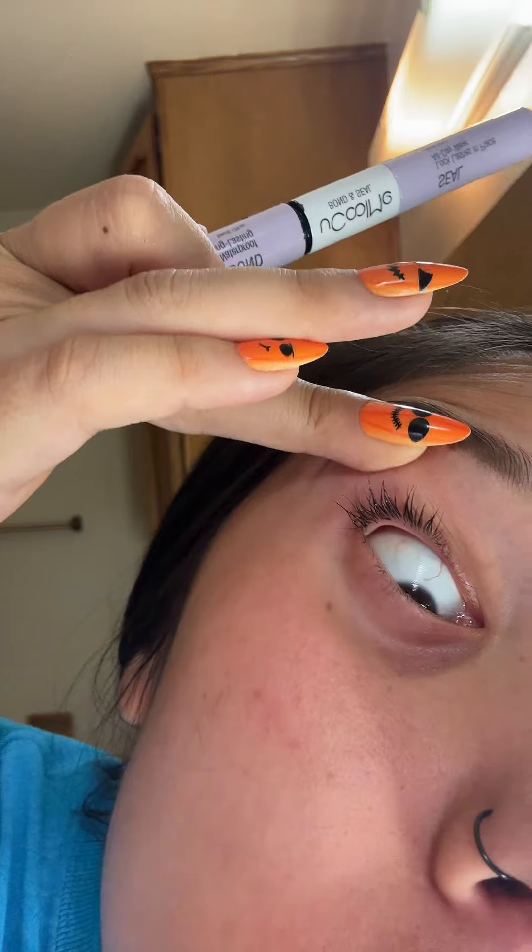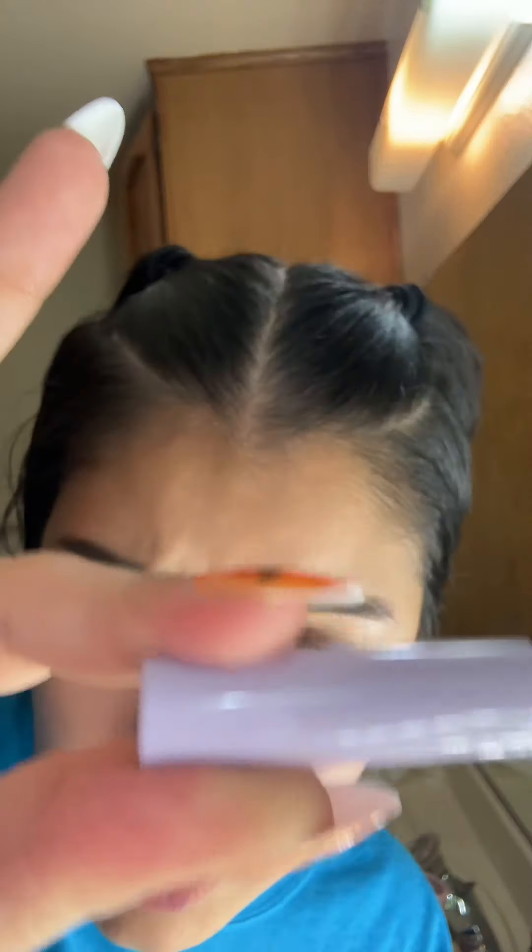So I put the bond, as you can see, all over my lashes. They say to only put it on the bottom — I don't listen.